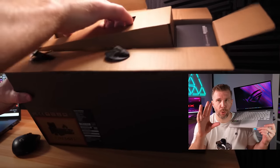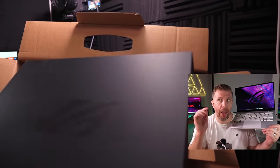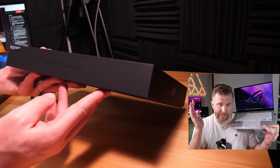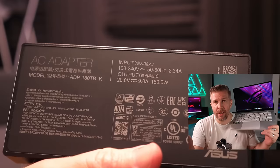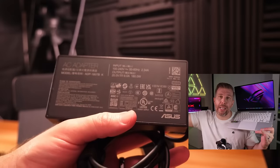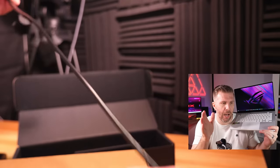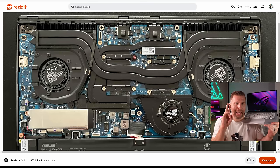Unboxing the laptop is nice — you get a dual-box setup that's very safe for shipping. The power adapter is 180 watts and fairly portable, with a short power cable and a long adapter cable for about nine feet of total reach, which is not bad but not great. Moving to the bottom, there is one M.2 slot and an upgradable Wi-Fi slot.